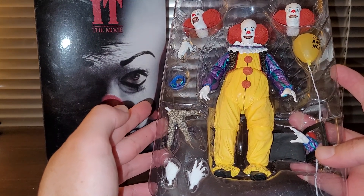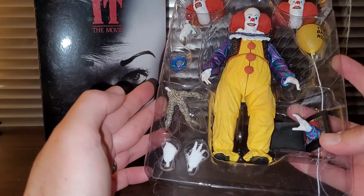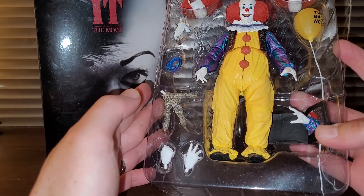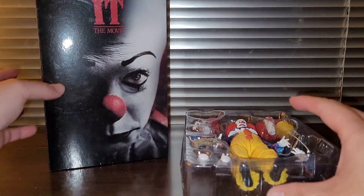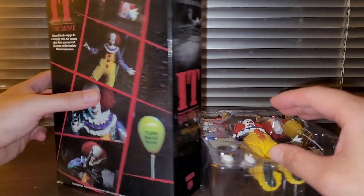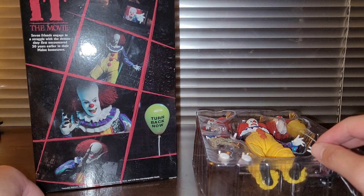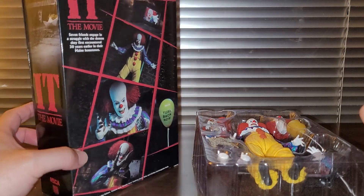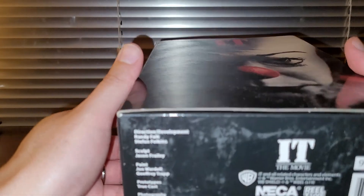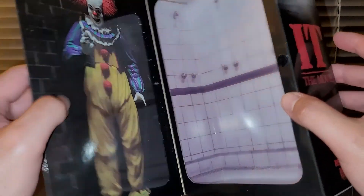Hello guys, welcome back to SVD. Today we're going to take a quick look at this NECA IT the movie version 2 figure. It's based on the design of IT from the 1990 movie. Here's your typical NECA packaging. I actually don't know much about this movie — I've seen the kill count on Dead Meat, and that's pretty much it. There's also a remake version of IT, and I don't know much about that one either.